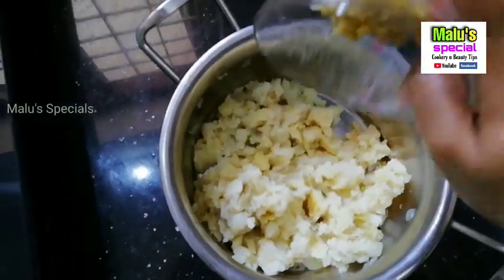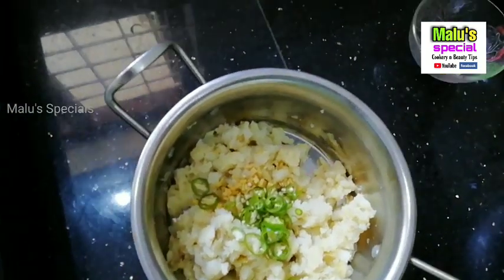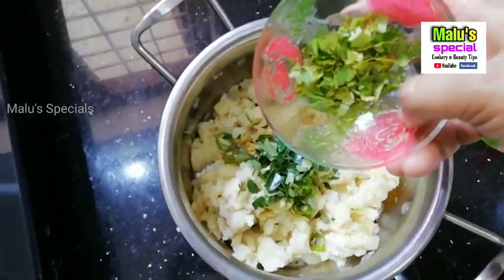We are going to make this for 1 to 2 inches — about 2 inches, 1 inch, 1 inch and a half. Just a little bit.